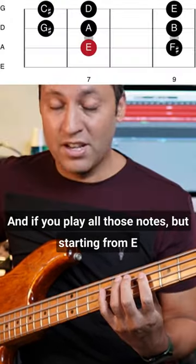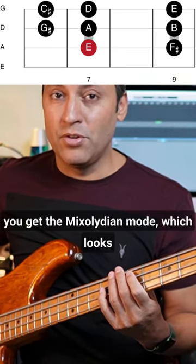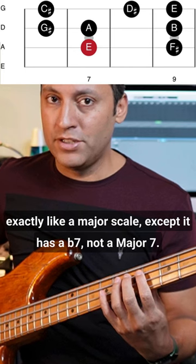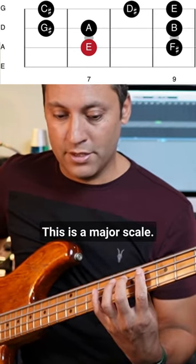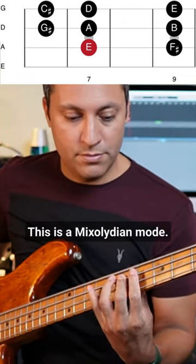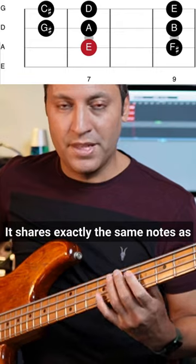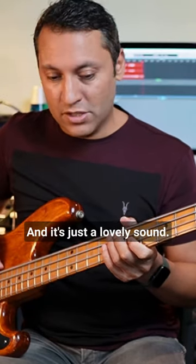If you play all those notes but starting from E, you get the Mixolydian mode, which looks exactly like a major scale except it has a flat seven, not a major seven. This is a major scale; this is a Mixolydian mode. It shares exactly the same notes as E major apart from that flat seven.